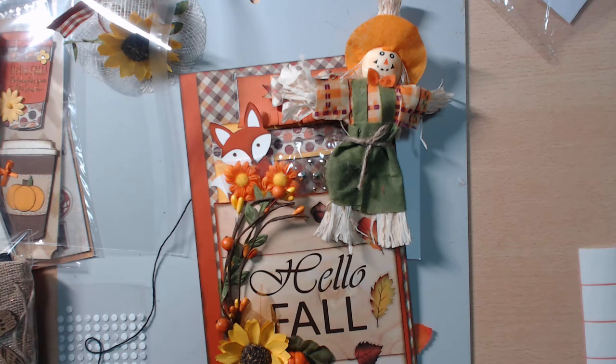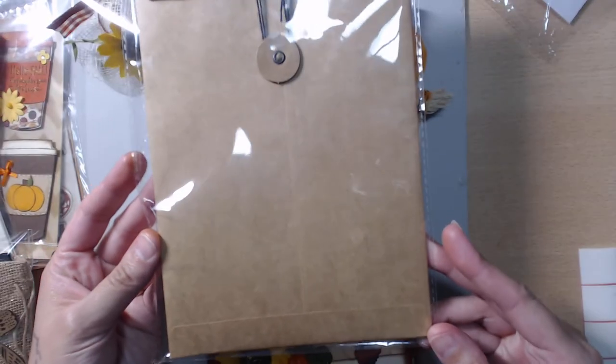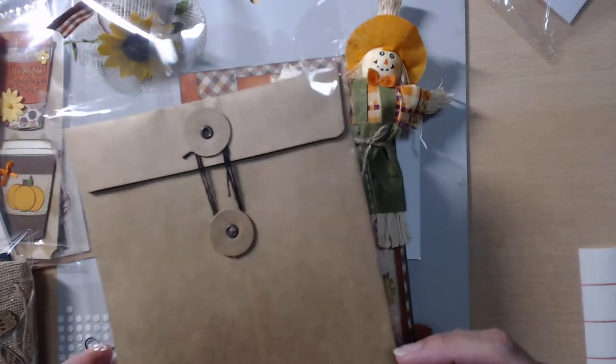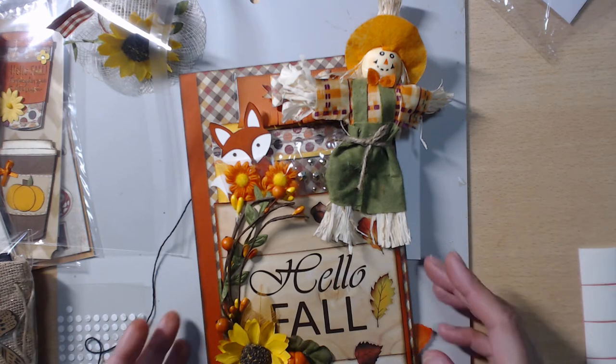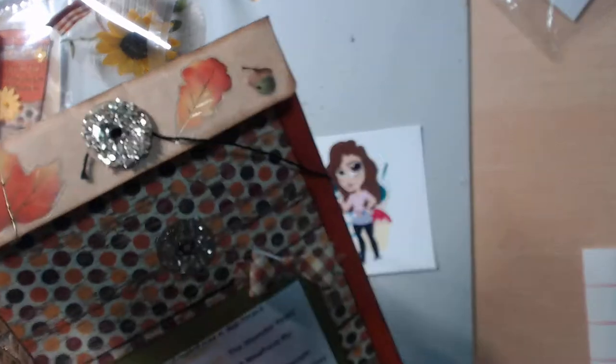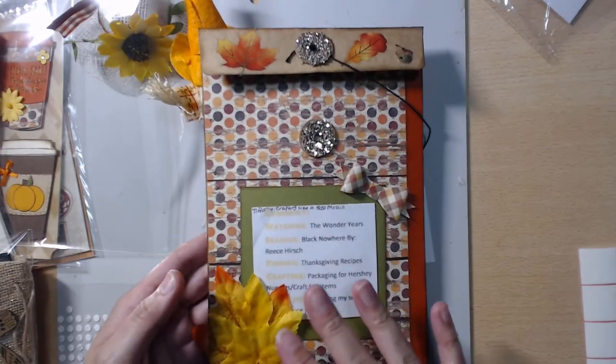For my page I used this cute little envelope — it was exactly six by nine, so I thought that was great. It came from Hobby Lobby; I think it was called Parts and Pieces or something. They were on sale so I got them. Here is the back — and we also had to do a 'currently' card as well.